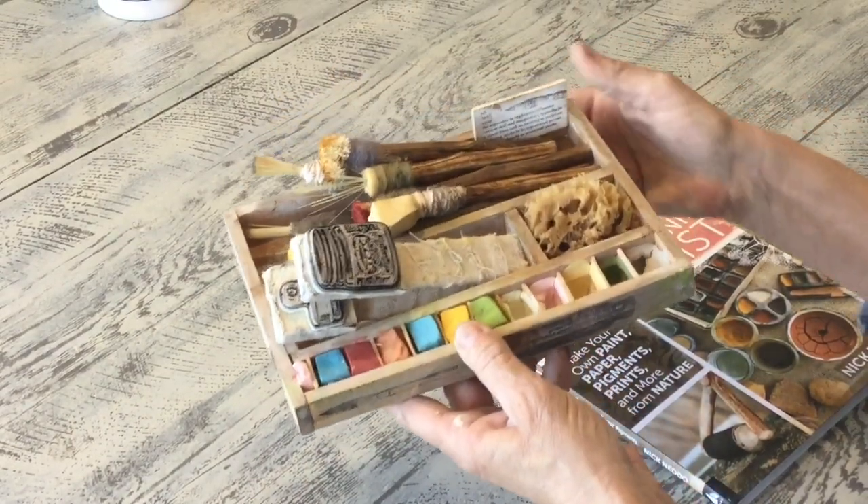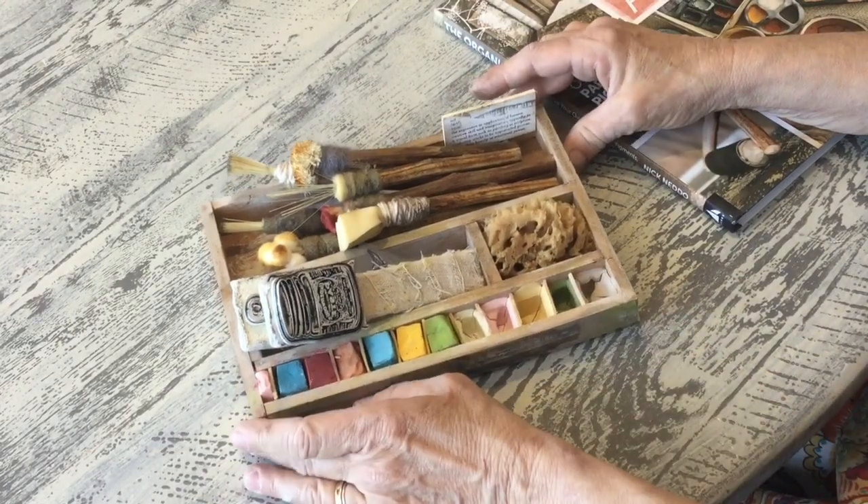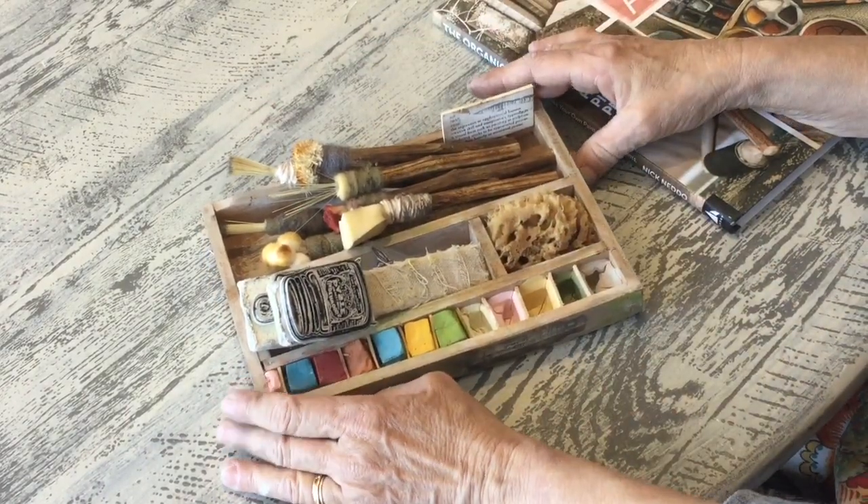It kind of just inspires me to get to work when my supplies look kind of pretty. You can see we did some more stamping on here and added some fun pieces. When you find that you have time on your hands and a fun cute little box, just add little cubbies and come up with your own art box. Thanks for watching, guys!